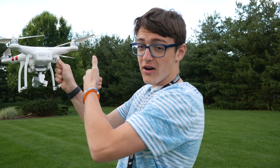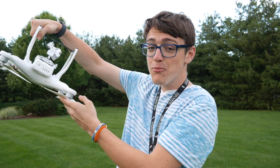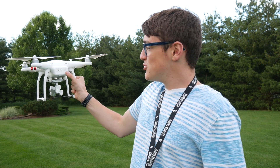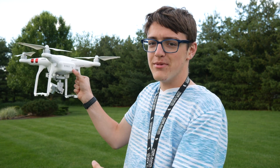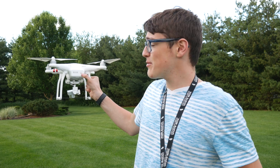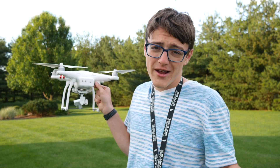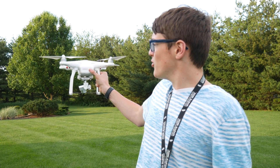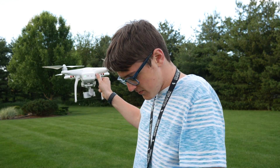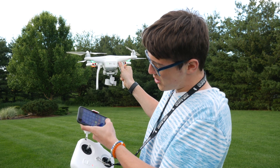You want to grab it on the vertical part of the leg. Don't grab it on the horizontal part of the leg, because if that happens, more than likely the drone's just going to spin around and cut you. So grab the vertical part of the leg. When actually powering on your drone, you're going to want to make sure that you have the drone as flat as you can, or else the drone won't calibrate correctly when warming up. Then just go on your phone and connect to the Wi-Fi source of your drone.